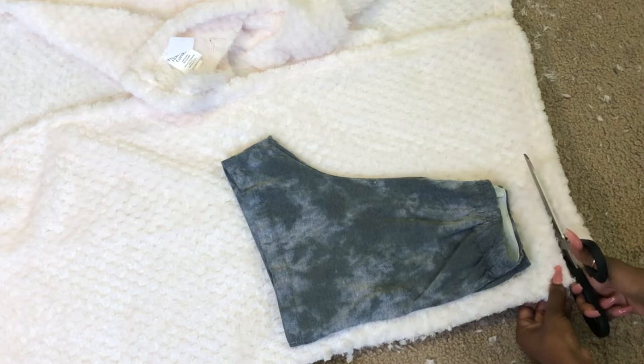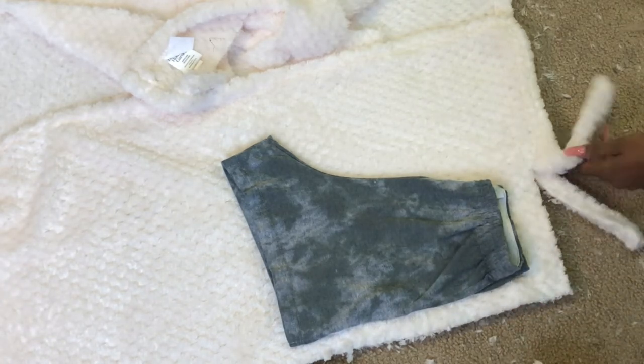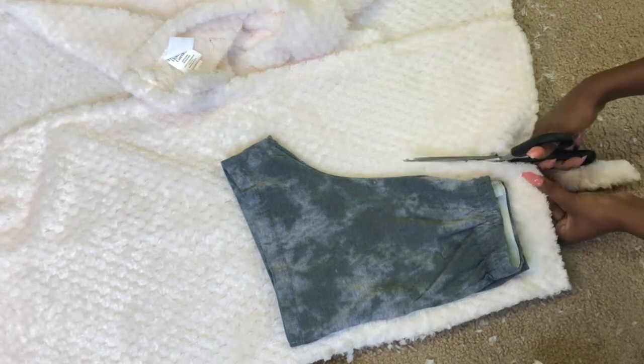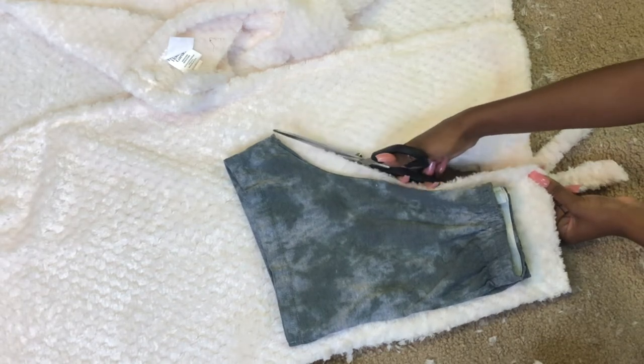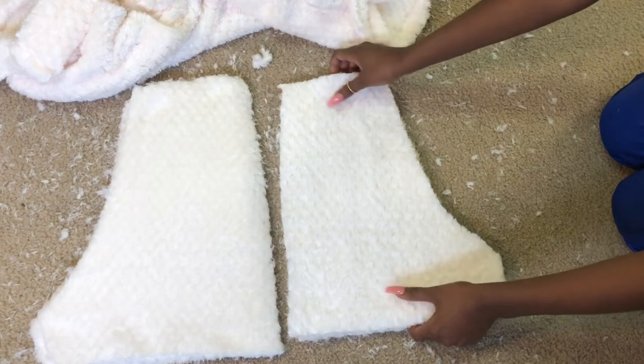Now let's move on to the shorts. I just took a pair of shorts that I like the way it fits and I'm going to use that to trace out the pattern. Just lay it down and remember to leave space for seam allowance, and I ended up cutting out four pieces.